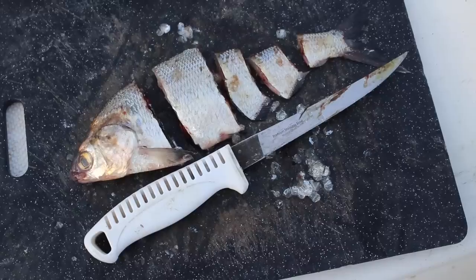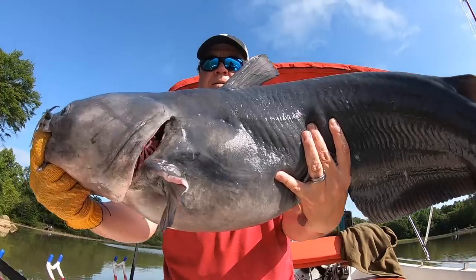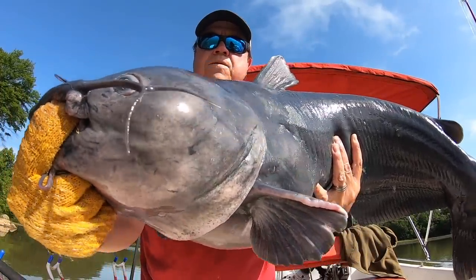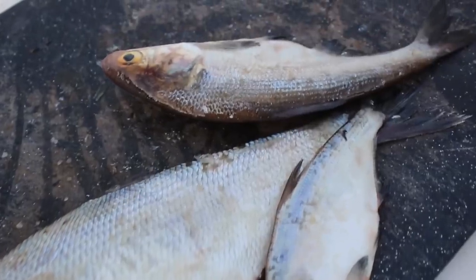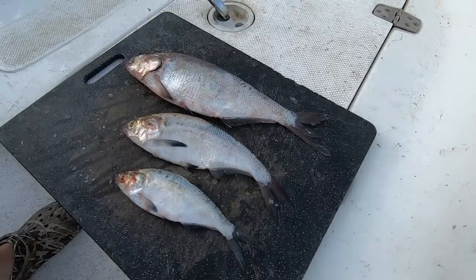I get a lot of messages about different ways to use it, different size baits, how do you hook them, how do you cut it. I'm going to go over a few of those in this video. The first one is one that a lot of us are faced with when we want big bait for a big catfish, or we just want a big bait to eliminate small catfish. This first tip is how to take small baits and make them into a big bait.